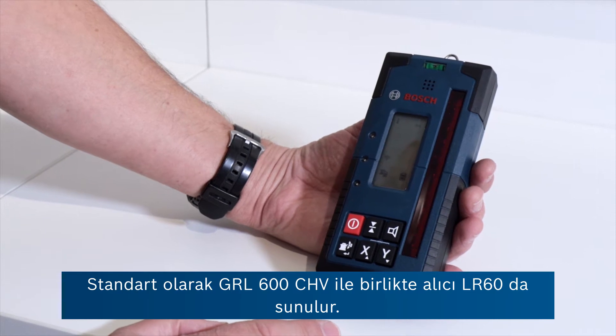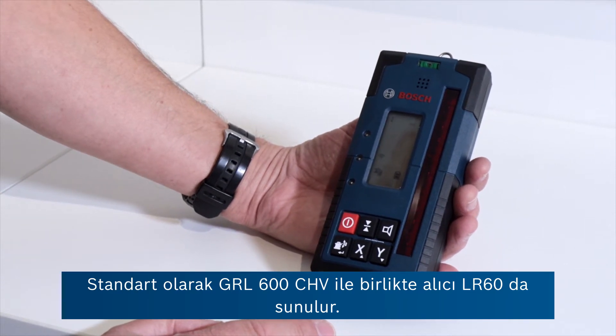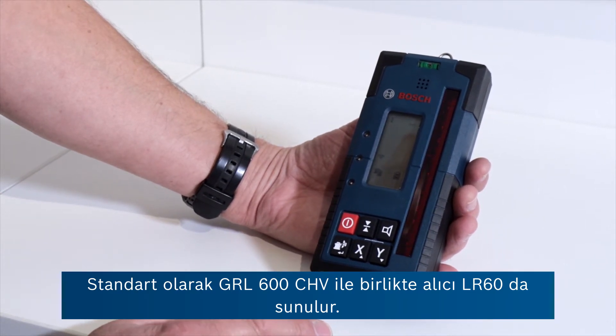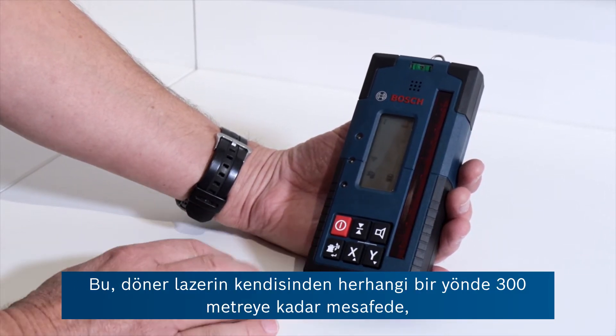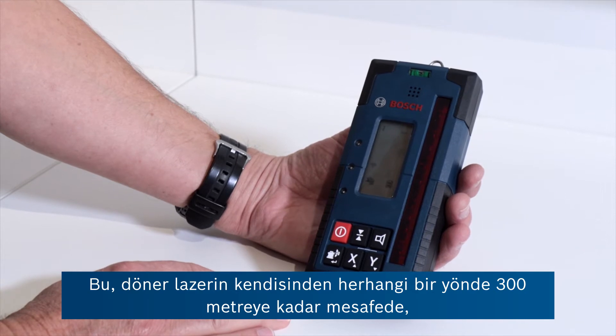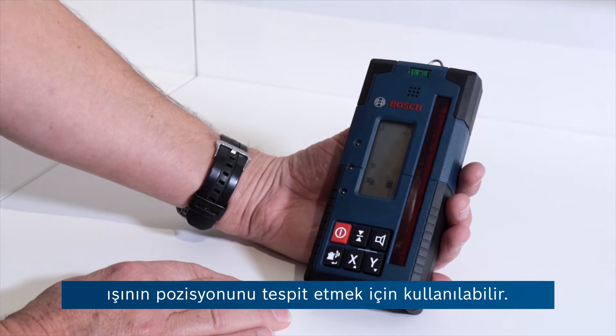A standard supply with the GRL600CHV is the receiver, the LR60. This can be used to detect the position of the beam up to 300 metres in any direction from the rotary laser itself.